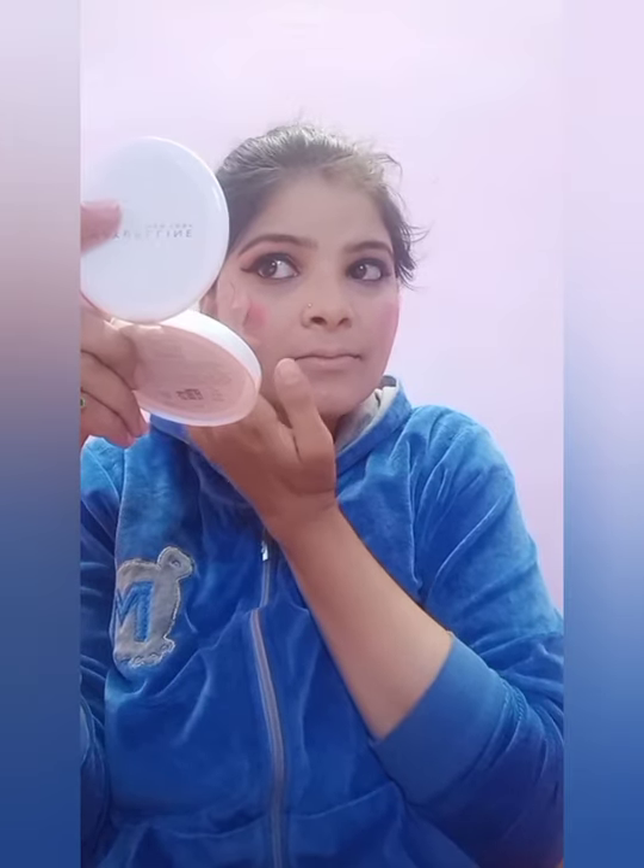Friends, I will now complete the eye makeup look. For blush, I have picked a very bright shade from the Swiss Beauty palette. I will apply a little more blush since we are doing a glam look for a night function.